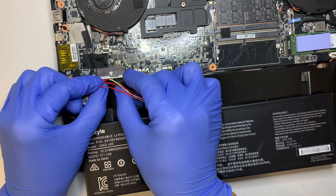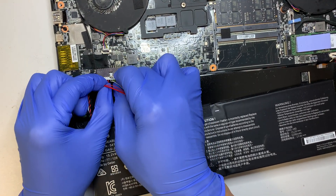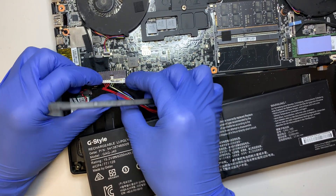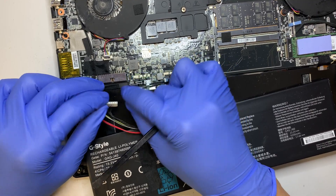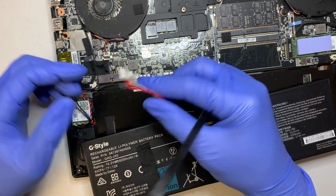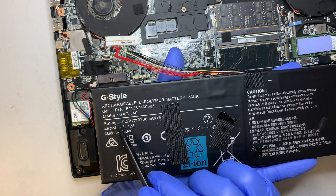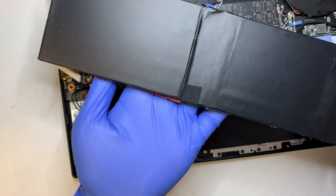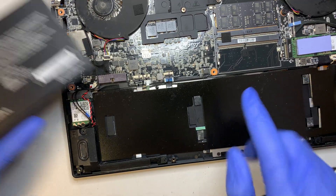Just pull that connector — be very gentle, do not break the cable. There's no clip or anything that holds onto it; you just slide it in to install and pull to remove. If you have a bad battery and you're planning to change it, you'll probably need to look up part number GAG-J40. The battery should look something like this, and the double-sided tape is here — you just tape it onto the chassis.